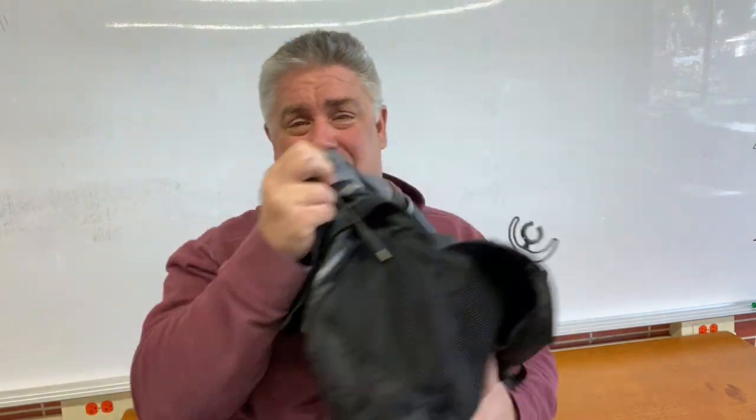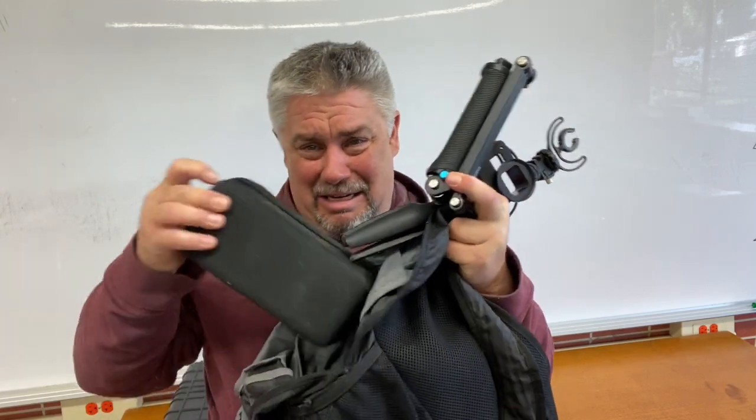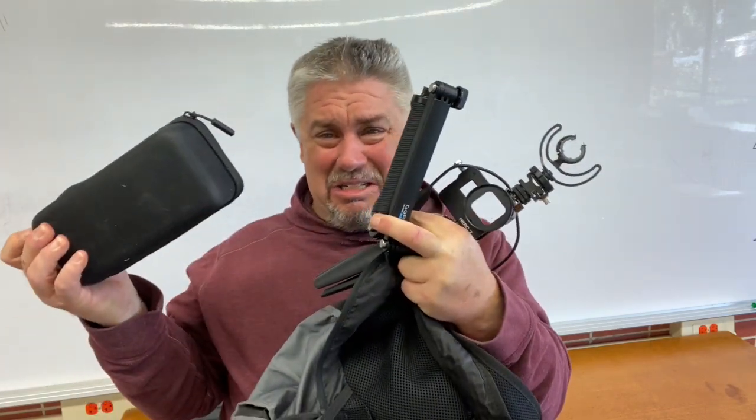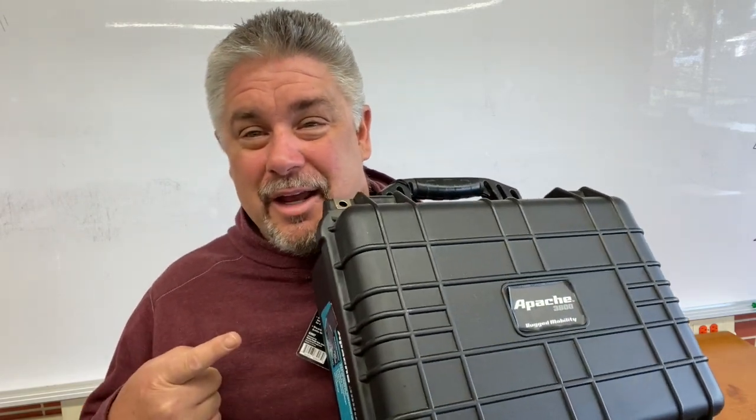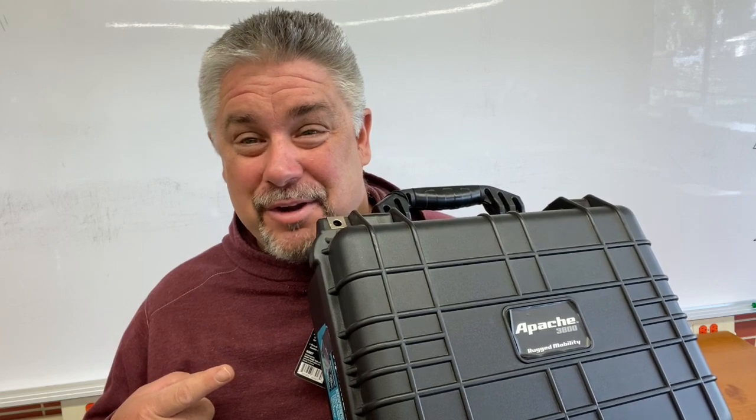Hey there, it's JP1970, and I want to talk to you today about the ultimate GoPro case. So let's say you got yourself a couple of GoPros and all this stuff — you're lugging it around in a backpack with tripods, sticks, another case, and it's just a mess. I got the solution for you. It's the Apache 3800 case from Harbor Freight. We're going to take a closer look at it and see why it is the ultimate GoPro case.